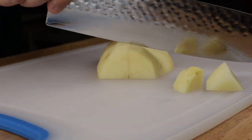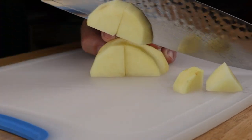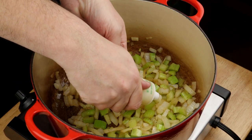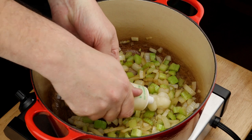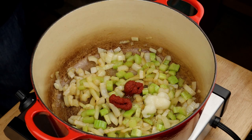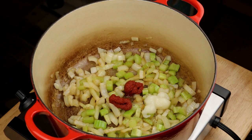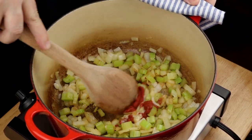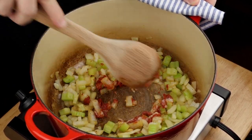Dice up the potatoes into good-sized pieces you can get a fork into. Squeeze in some of the garlic and a couple of tablespoons of the tomato paste. Stir it all up and cook for one more minute, really trying to get that tomato paste in contact with the heat on the bottom of the pan.